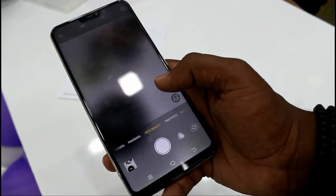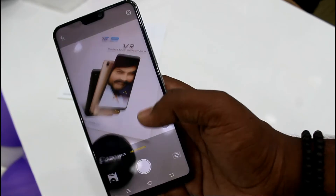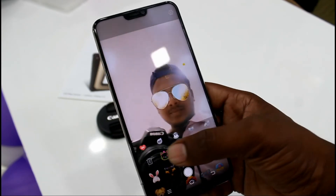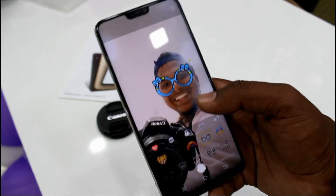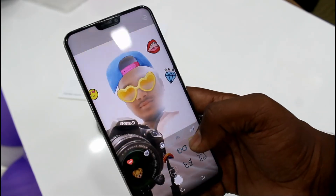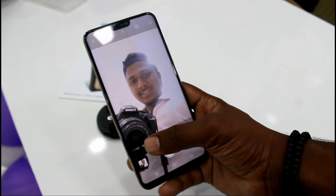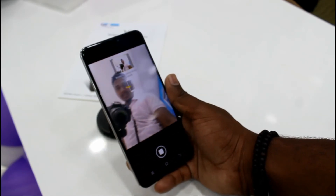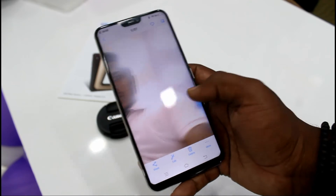You can take wide photos, group photos, face beauty mode at the back camera, photo mode, video mode, and AR stickers. The AR stickers weren't detecting a face from the rear, so I switched to the front camera. As you can see, there are a lot more AR stickers available — you can choose an AR sticker and click awesome pics. There is also beauty mode and a group selfie option which takes a wide photo from the front camera as well.